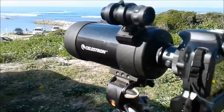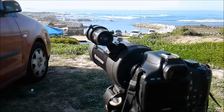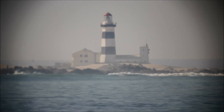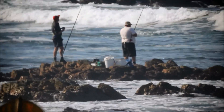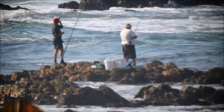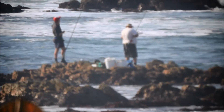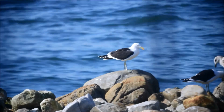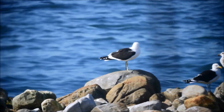This lens is a 1200 to 1250 millimeter focal length. All right, let's change that to the seagulls and I'm going to bring it closer.